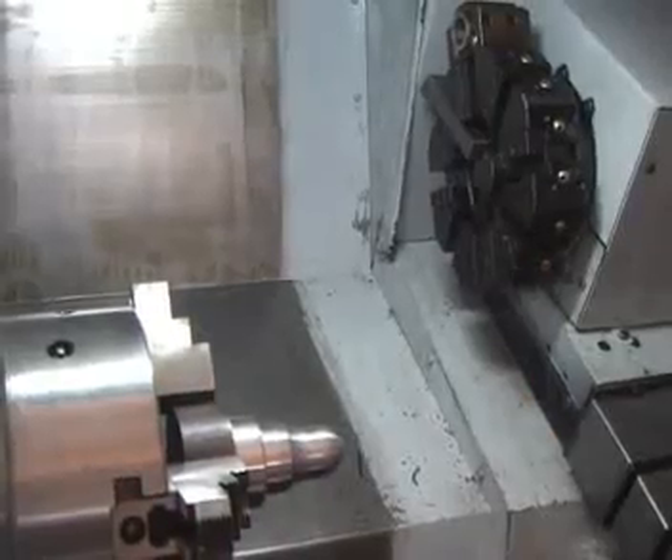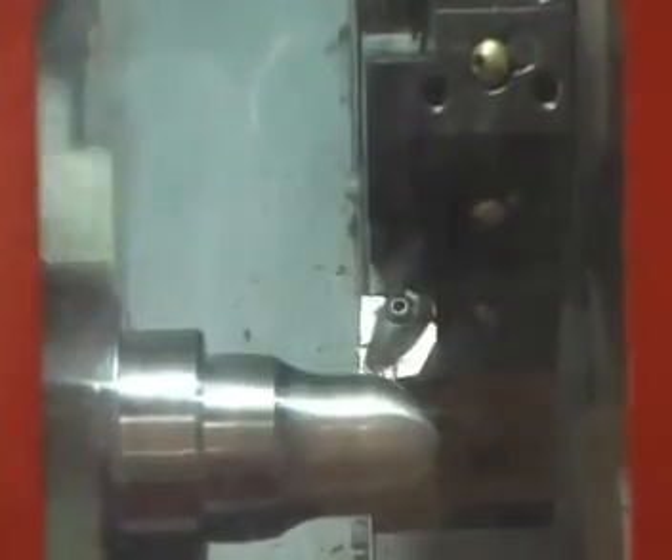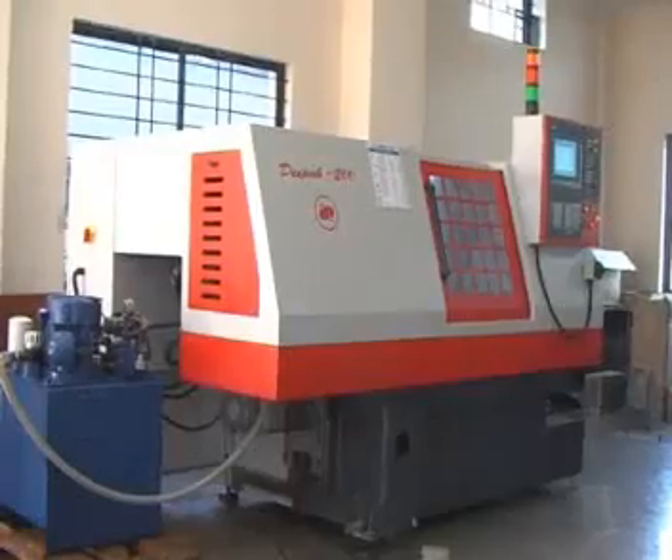The machine has an 8-station turret with X and Z axis travel of 170 mm and 400 mm respectively.